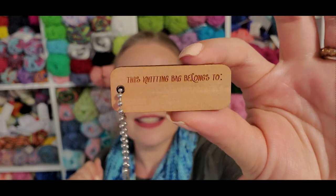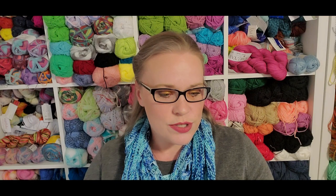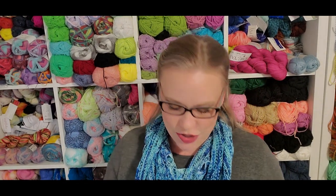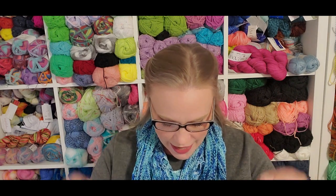My husband and I have very distinct seats on the sofa. We also got a little bag tag — 'This knitting bag belongs to' — and that is by Cat Wrinkles. The dishcloth was actually by Swede Dishcloths, and they have pretty reasonable prices. The only place I know that was really substantially cheaper for Swedish dishcloths is IKEA, but if you don't have one nearby that's a factor. The bag tag is $2.25 on their website.